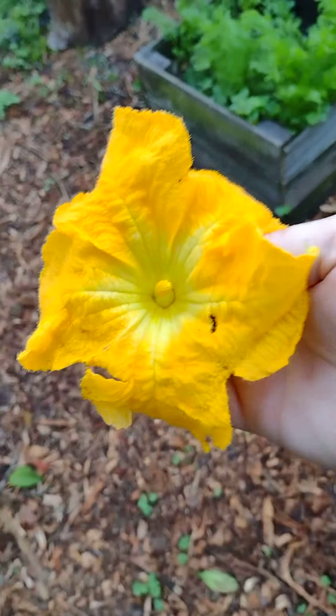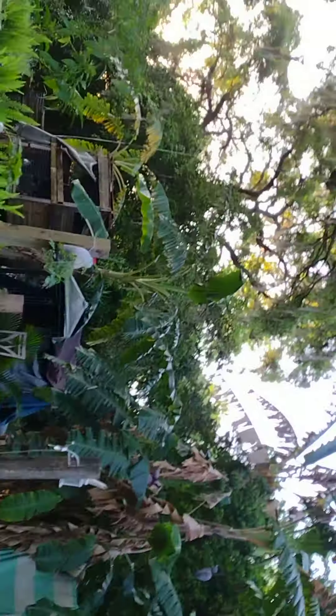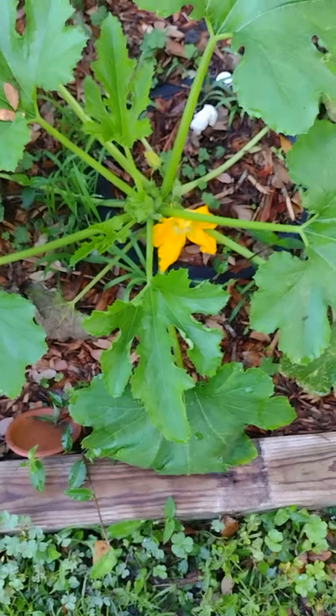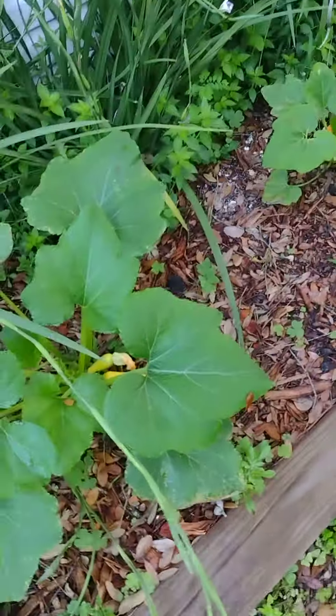Good morning everybody, I'm Joshua with Joshua and Tony's Homestead Garden. I'm gonna take a flower — it has pollen in it. Let's check this one... that one's a male. That's a male too. Well there you go, my squashes have male plants now. As you can see the squashes are looking amazing.